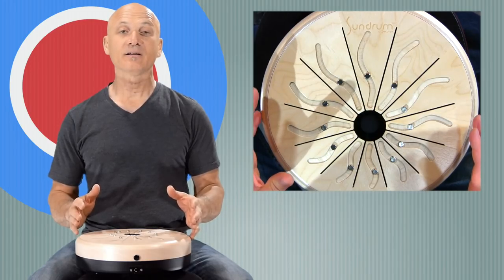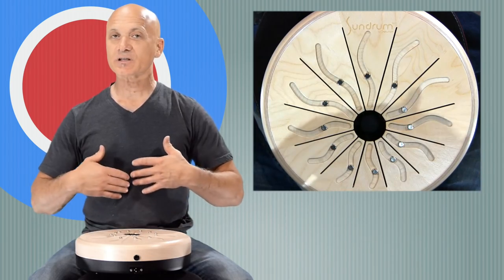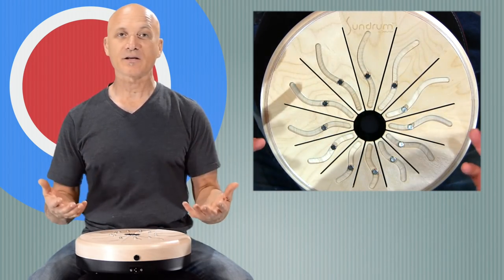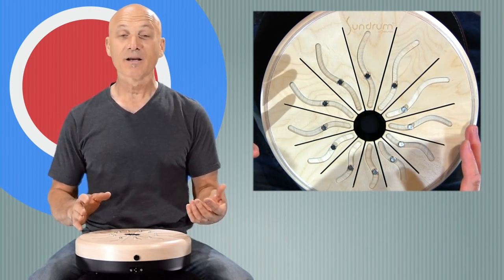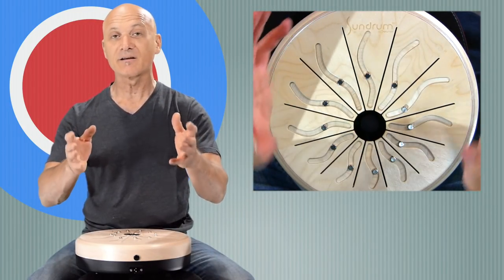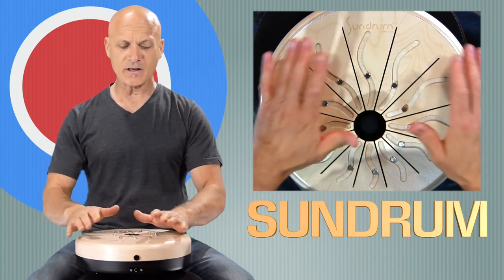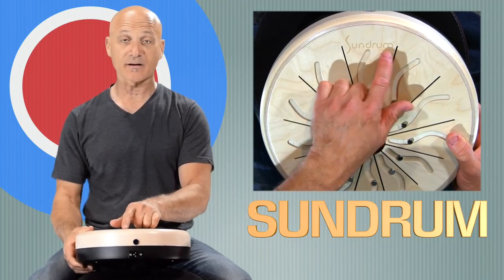This is a company called Volta Percussion, and they have come up with this instrument that I'm just starting to actually mess around with. I haven't played it that much, but I really wanted to just introduce it to you guys so you could be tuned in and turned on to the Sundrum. So this is called the Sundrum. I'm not sure if you can see the name, but it's right there.